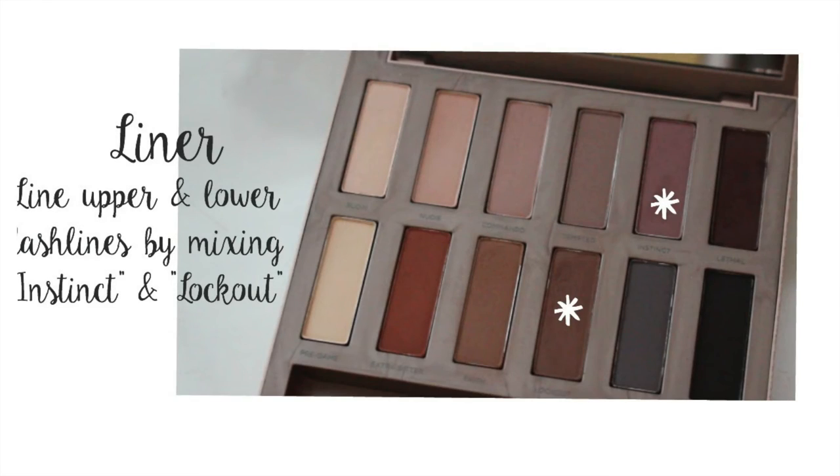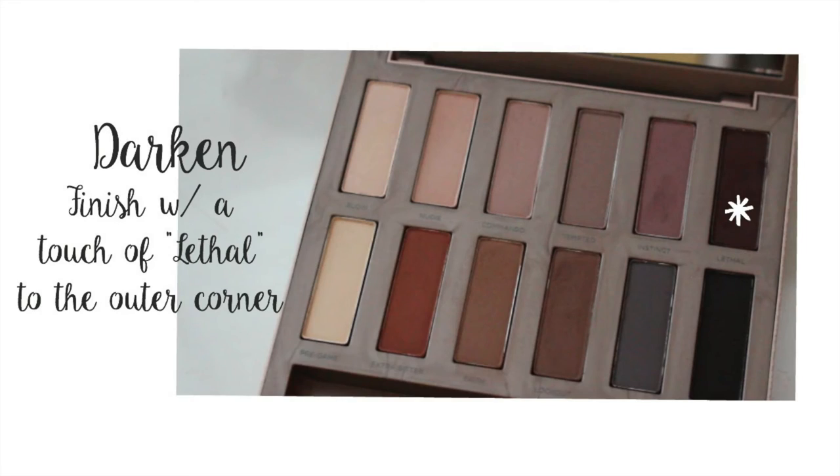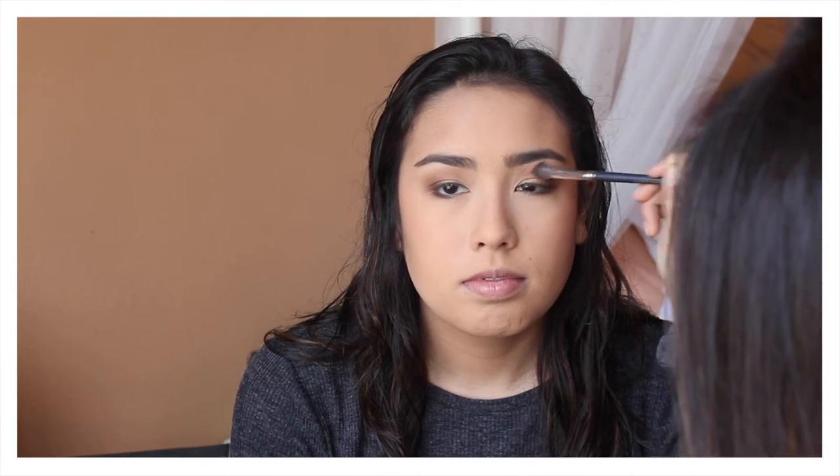I also added some liner and I just put this on the lower lash line and the upper lash line. I just thought it tied the whole look together. The palette comes with a really nice dark burgundy shade and I thought it would be really cool to add it to the look, so I just took a little bit and put it on the outer corner and blended it out.